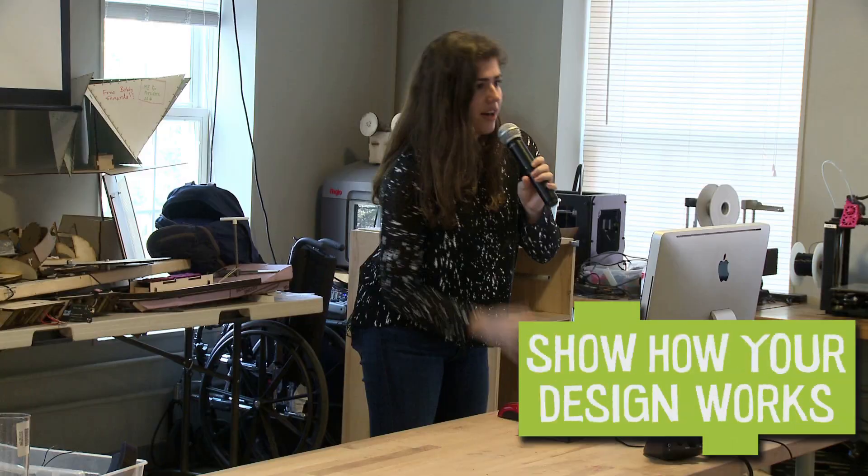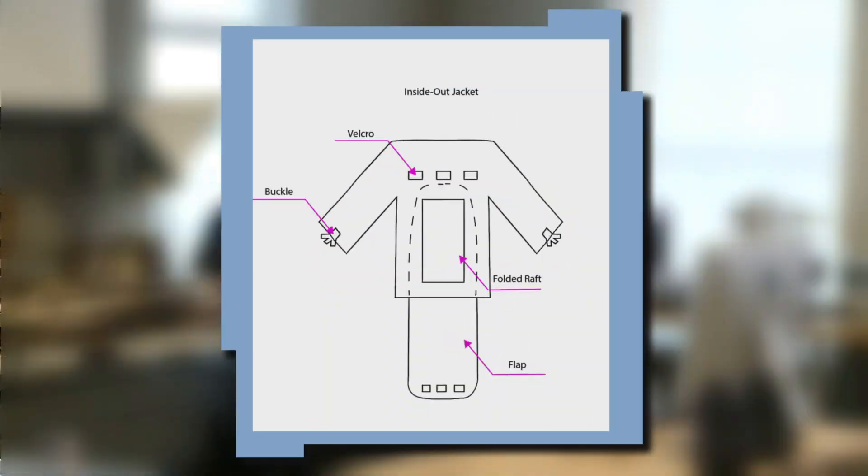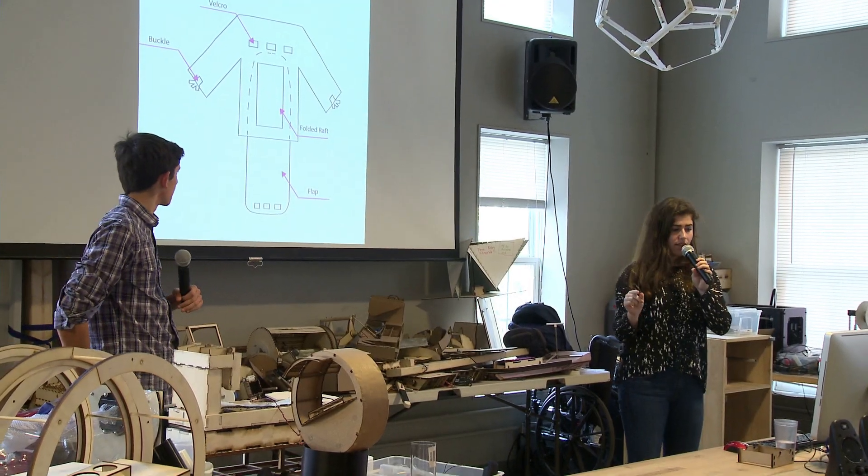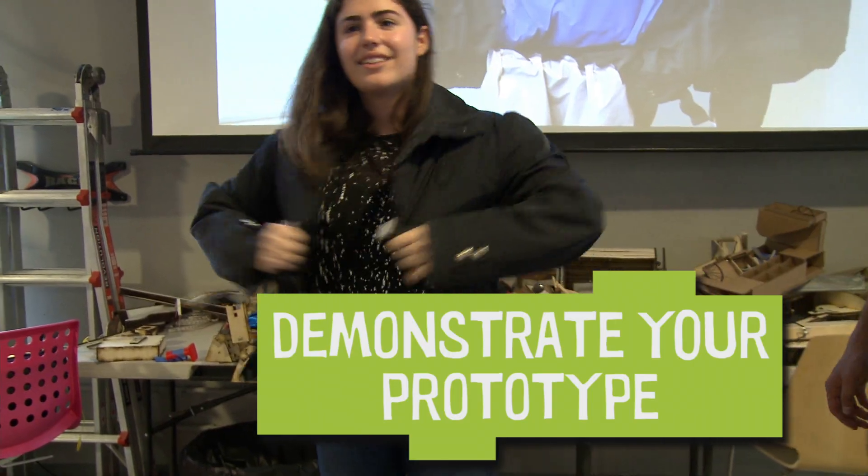After you explain the problem you're trying to solve, you want to show everyone how your design works. This is a simple diagram of how we constructed the jacket into one piece. If you have a prototype — that's like a test model — you can demonstrate how your design works and how it can help people.